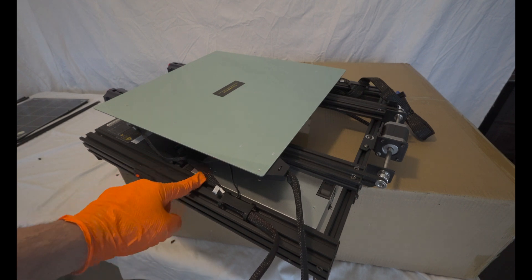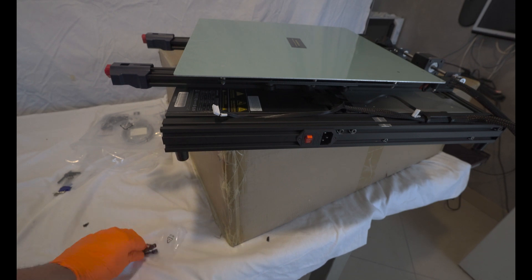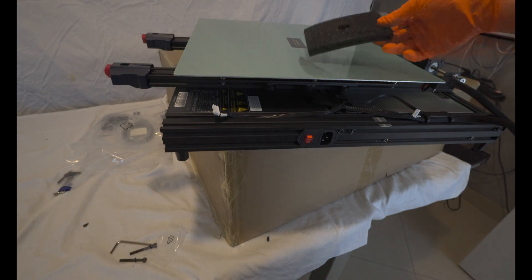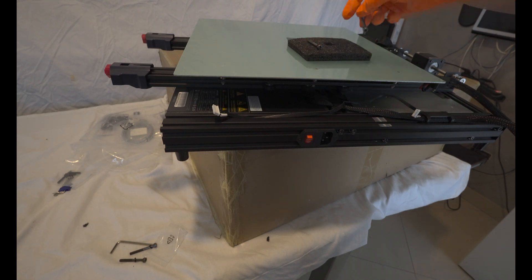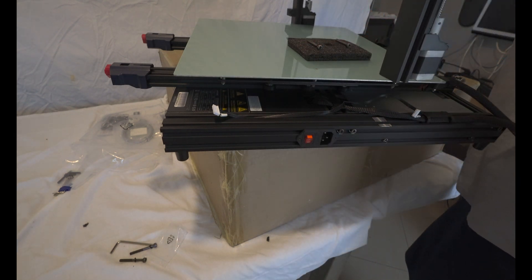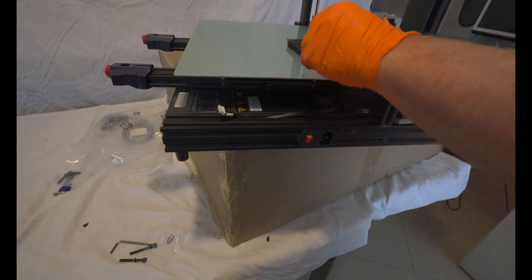In the upcoming video, we'll be disassembling the printer. Don't forget to subscribe to the channel and be sure to join our Discord server. Staying connected through Discord will be invaluable in ensuring that you follow the correct steps throughout this process. Enjoy the remainder of the video, and I look forward to seeing you in the next one.